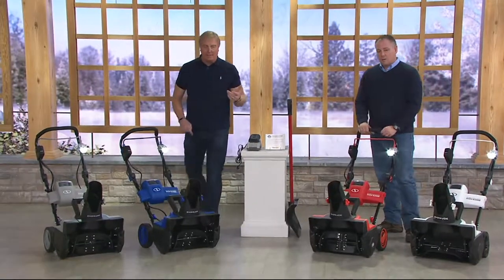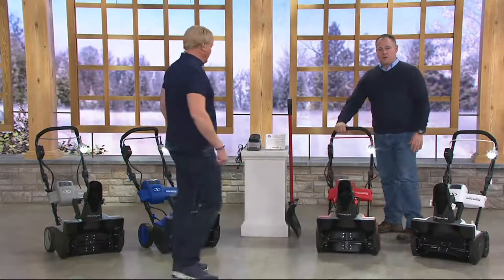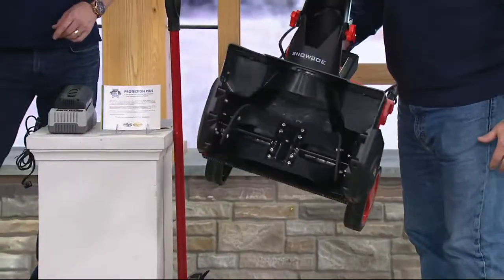It is normally $439. Getting it here on QVC tonight, only at QVC at this price, is your opportunity.